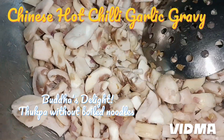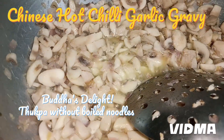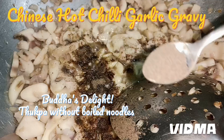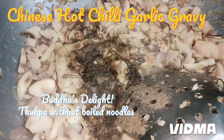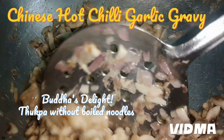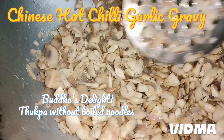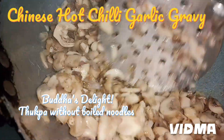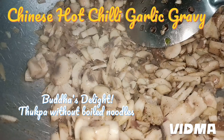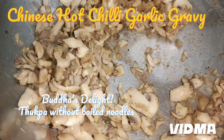Sauté the mushrooms nicely for at least two minutes. Mushrooms have a lot of water, as you can see. To make them cook faster, I'm adding black pepper — this much. The cooking process will get faster. I have not added salt — salt is the last thing to add. After about two or three minutes, the color changes slightly. If you have more time, you can let them turn dark brown.